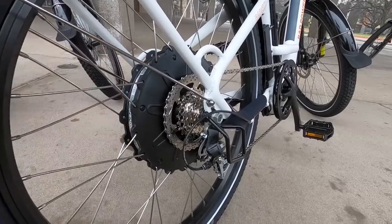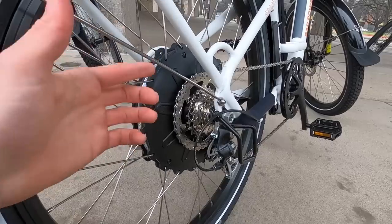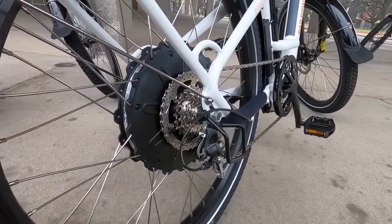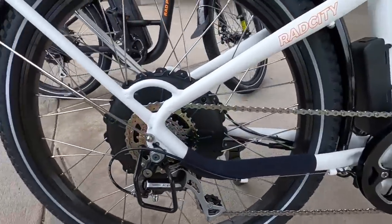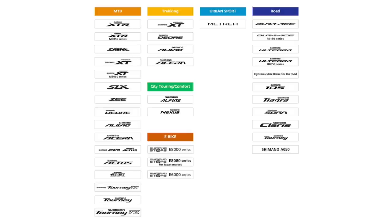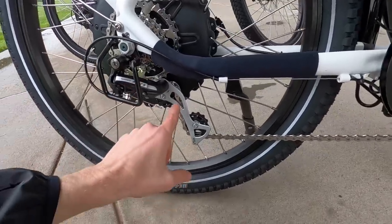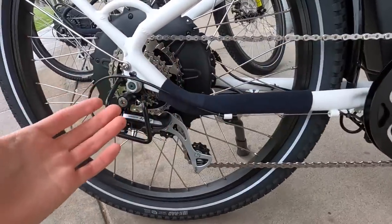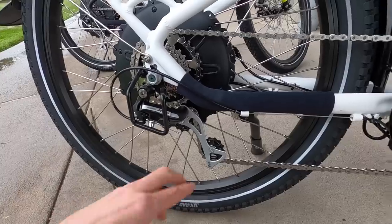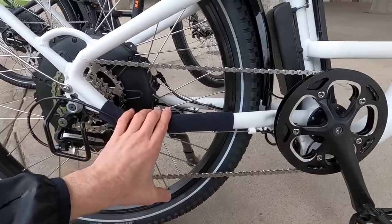That wider gear range is going to help you start climbing and also just start from a standstill — so a lot easier, as long as you remember to downshift before you stop. We've got a nice steel derailleur protector. See the Shimano Acera derailleur — this is three steps up from the base level. It goes Tourney, Altus, Acera: a little bit lighter weight, nicer materials, maybe a little bit stiffer springs in there. This isn't like a mountain bike grade derailleur, but it's better than most. And then we've got this neoprene slap guard here, which is going to help keep that white frame looking clean.